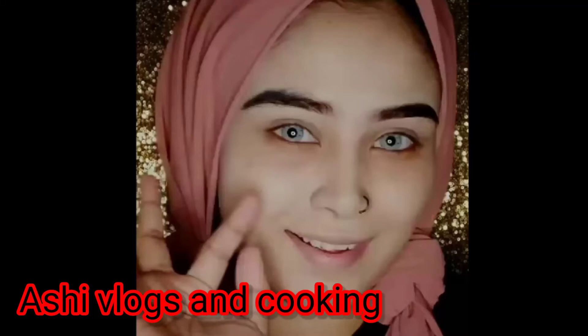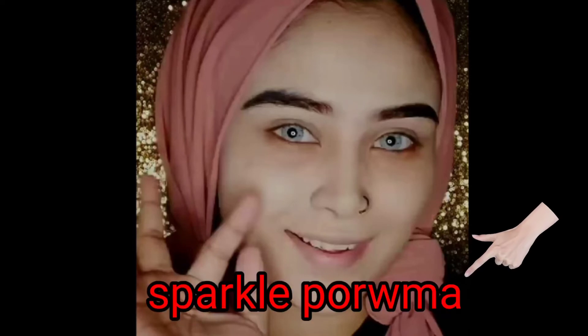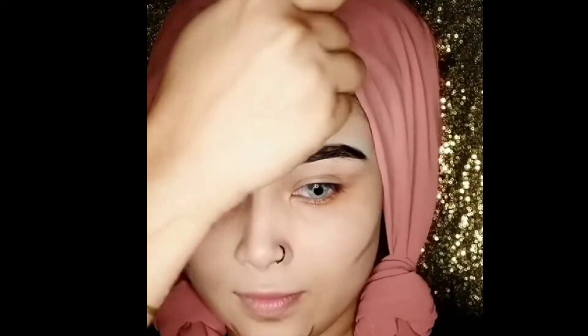Assalamualaikum, welcome back to my channel Ashree Vlogs and Cooking. How are you today? Today is my reaction video on this channel — this channel is Sparkle. They are watching their videos and giving their reaction. They have made a transformation of their face with glitter and makeup, and they show how their makeup looks.